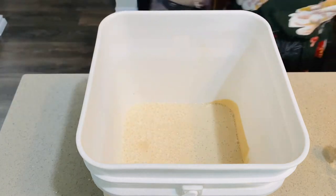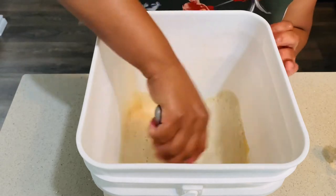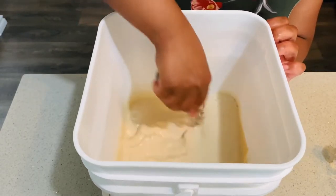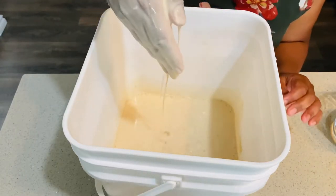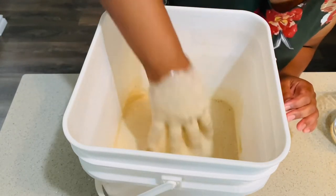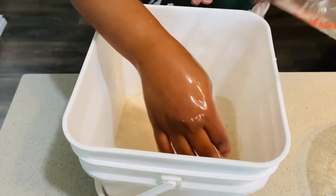Once we're done blending we are going to add more water. You don't have to worry about how much water you add right now because we are going to pour it off before we bake it anyway. I will try to have all the measurements in the description below, so don't worry about it.